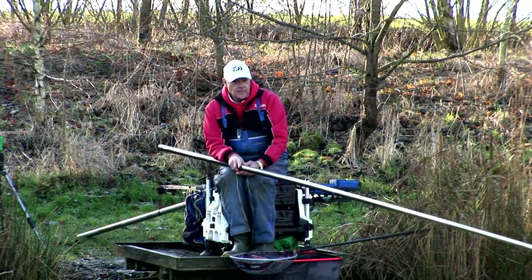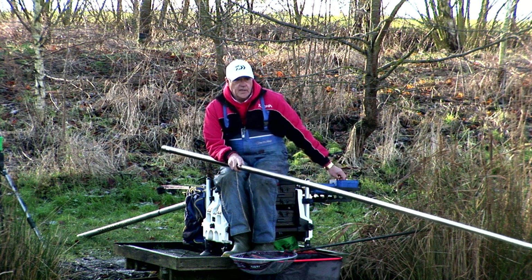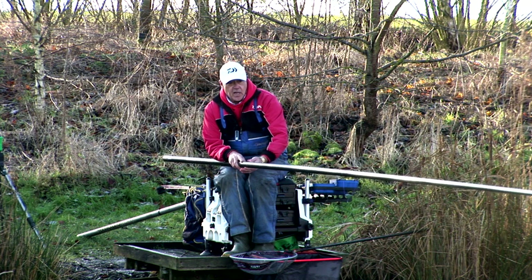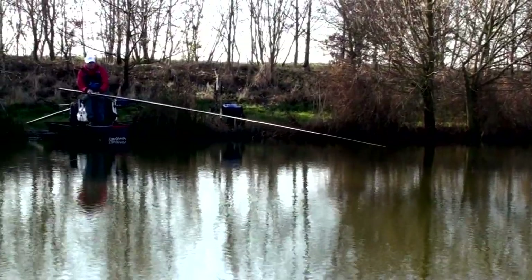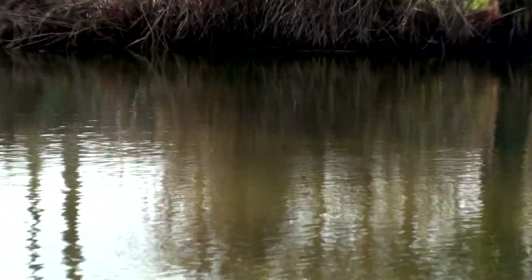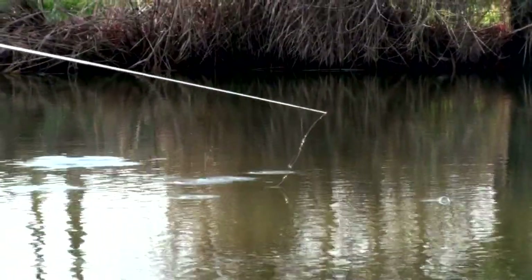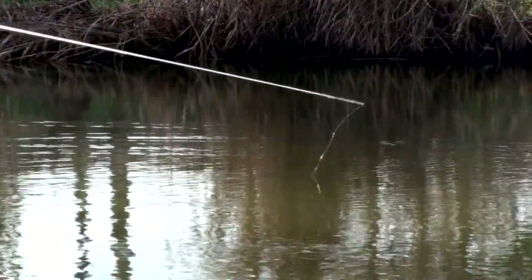We're fishing around about 11 meters and loose feeding castors and pinkies, but the key thing is to feed them slightly shorter than where you're actually fishing. We're fishing around about 2, 2 and a half foot deep. It's very cold today so we're looking to build the peg over time rather than trying to catch a lot of fish very quickly early on. The key thing is to keep moving the float - keep moving it gently but having it dotted as fine as you possibly can. That float out there is like a pinprick. Just keep lifting and dropping, keeping everything neat and tidy.